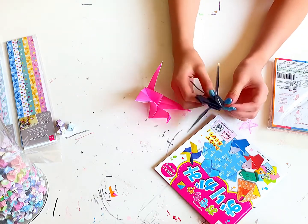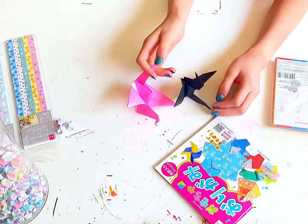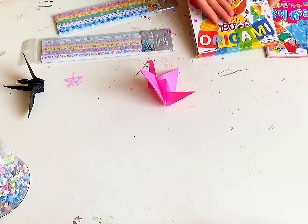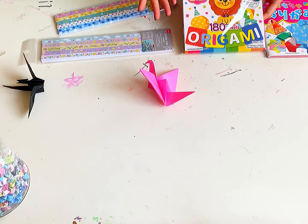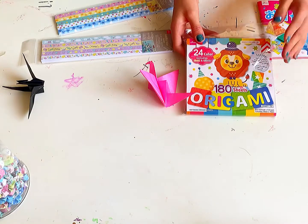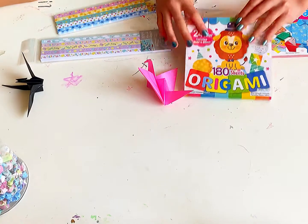We like this one because it has a pointy back — look how pointy that is. This one actually has a puffy body. Now we're going to show you how to make that. We've got a hundred and eighty sheets, but it's just origami paper. You can use a regular sheet of printed white paper — you don't have to use origami paper. Just cut it into a square.